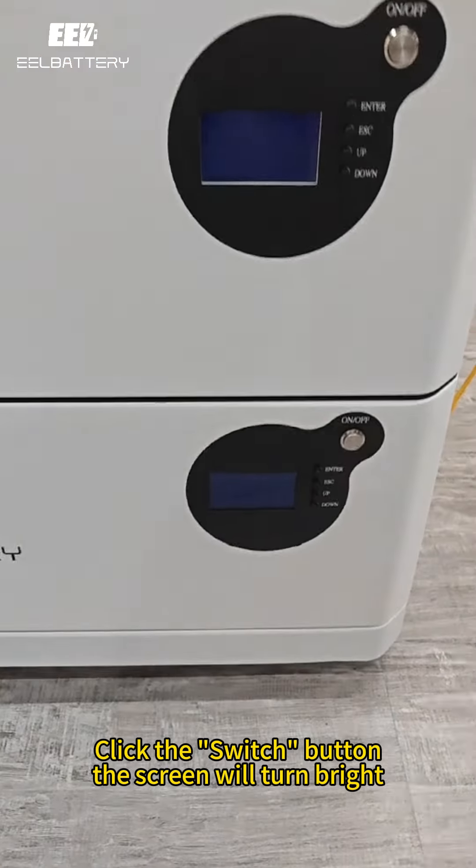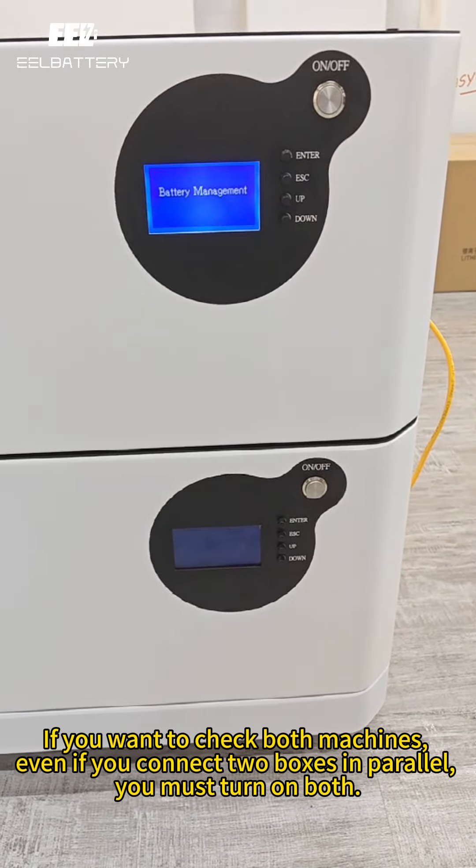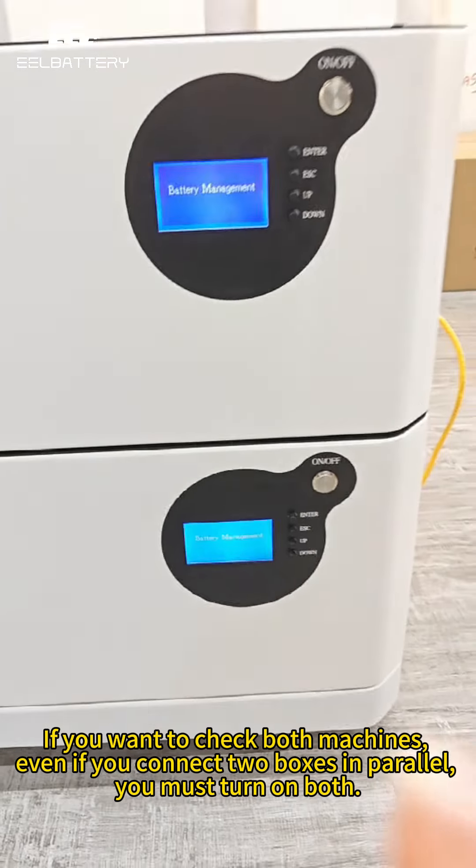Click the switch button and the screen will turn on. If you want to check with both machines — even if you connect two boxes in parallel — you must turn on both.